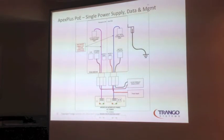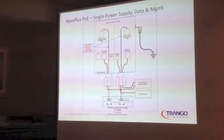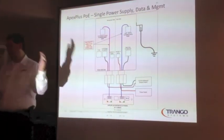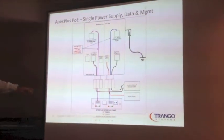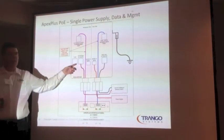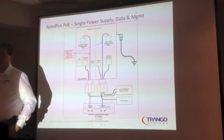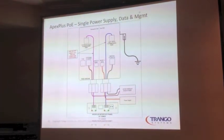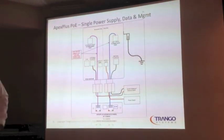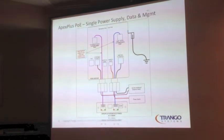With the Apex Plus POE, draw a line down the middle — there's a left side and a right side. The left side is used for management and has three ports, including the T1/E1; it's only 10/100 megabit. The right side is gigabit — 10/100/1000. Either side will power the radio up and pass traffic, but if you plug your data into the left side, you're only going to get a 100 megabit data connection. So: data on the right, management on the left.